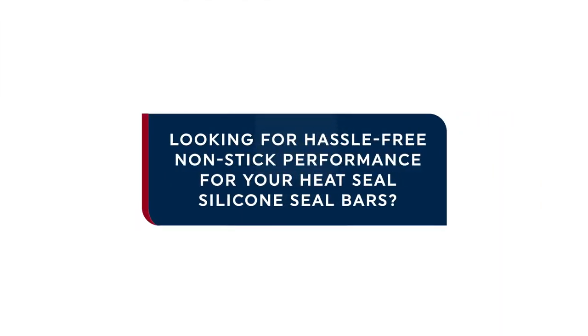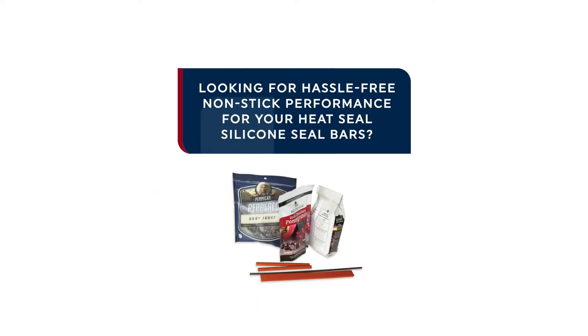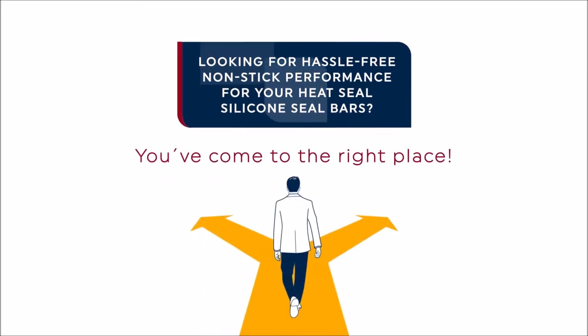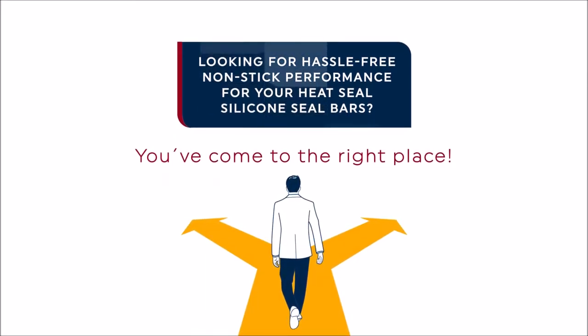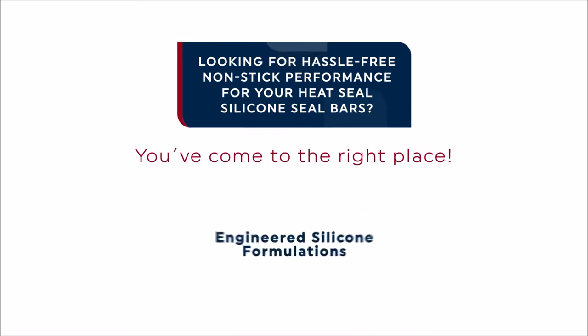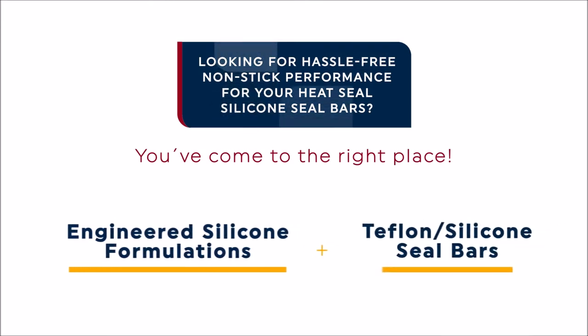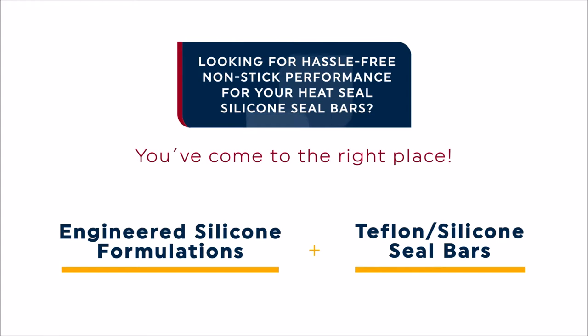Are you looking for hassle-free nonstick heat seal performance for your silicone seal bars and jaws? You've come to the right place. There are two hassle-free routes to non-gummy nonstick heat seal performance. The simplest option is to identify an engineered silicone formulation specially designed for heat seal use. Another hassle-free option is to use Teflon coated silicone seal bars.